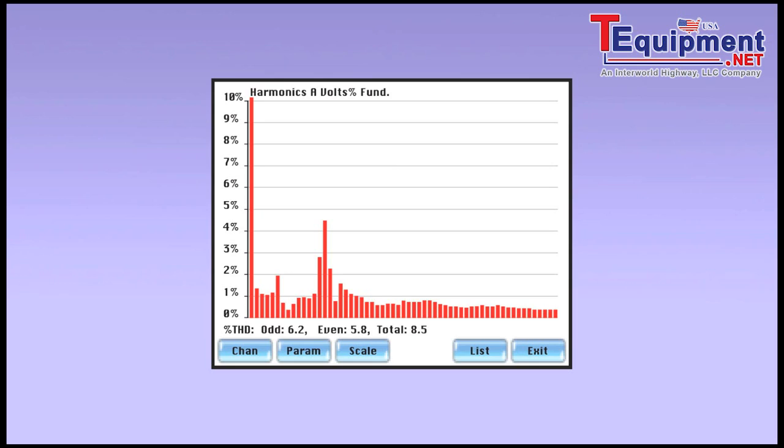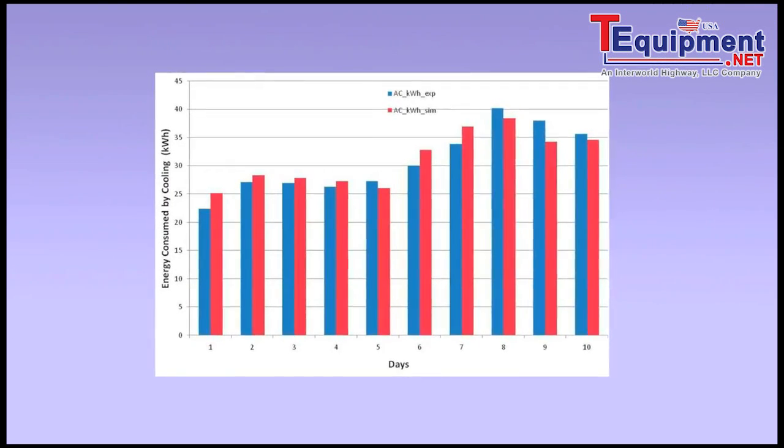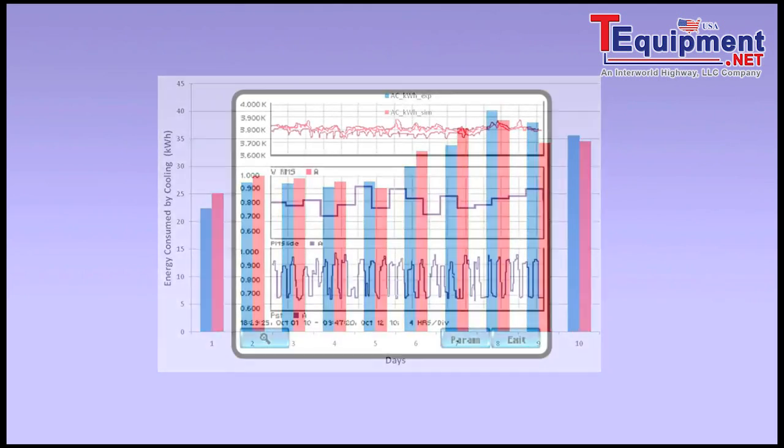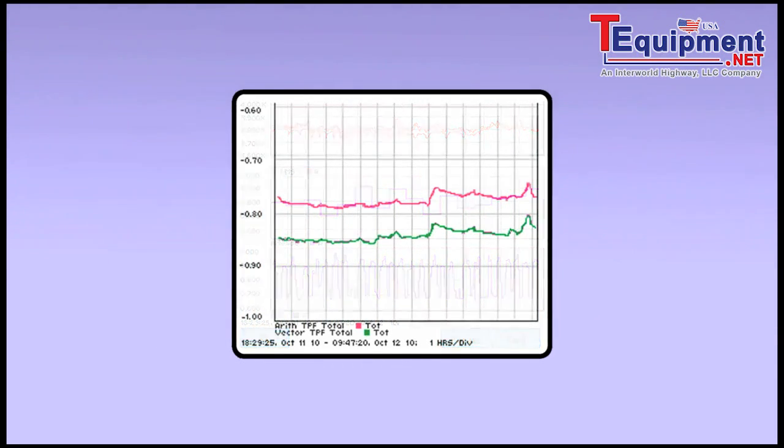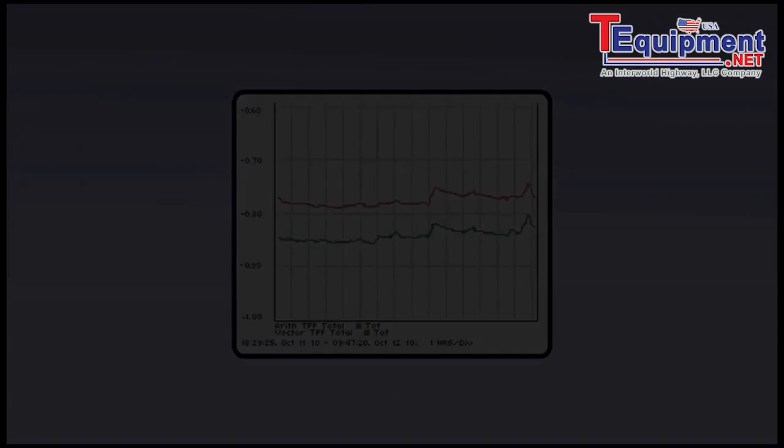The Power Visa is an invaluable tool for performing energy surveys, including monitoring energy consumption, usage patterns, peak demands, and the activation of large loads to reduce electricity costs.